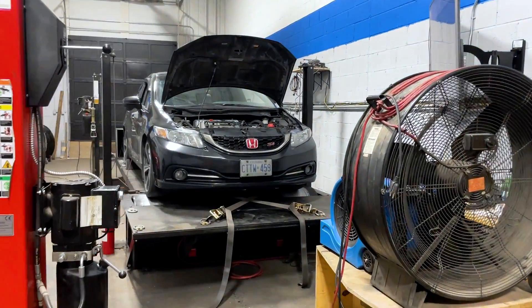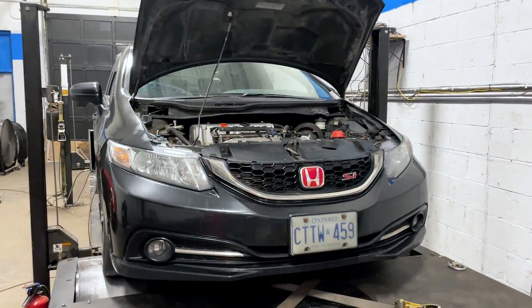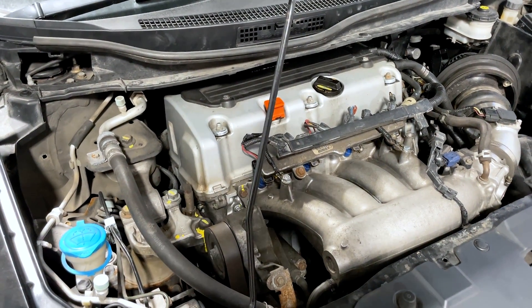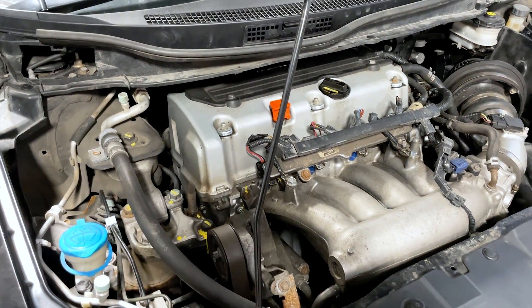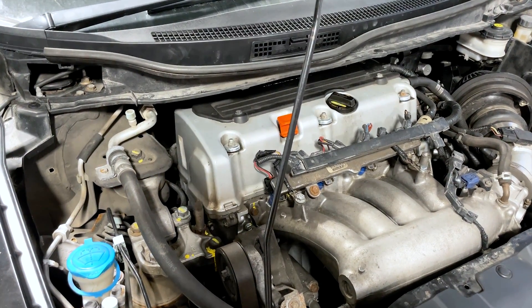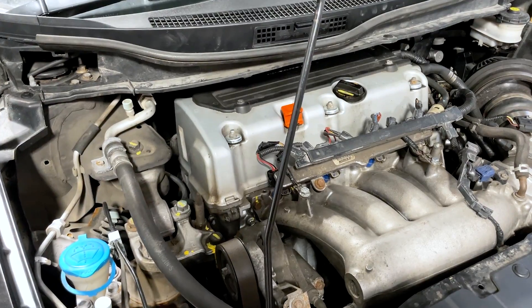The owner has done what everyone wants to do — they've swapped on a K20 head. This engine has the K20 Z3 head, so an 8th gen Civic Si head. It is stock. It has stock K20 Z3 cams and the stock K20 Z3 RBC VTC cam gear.